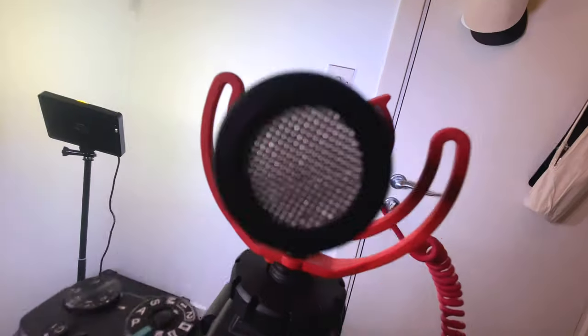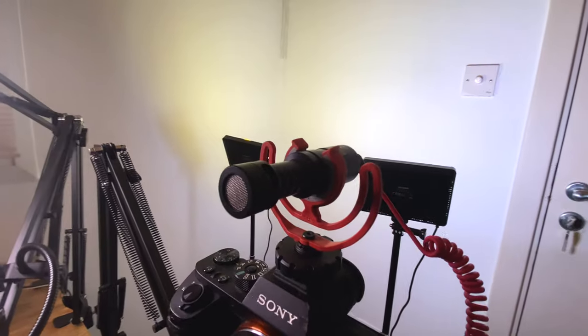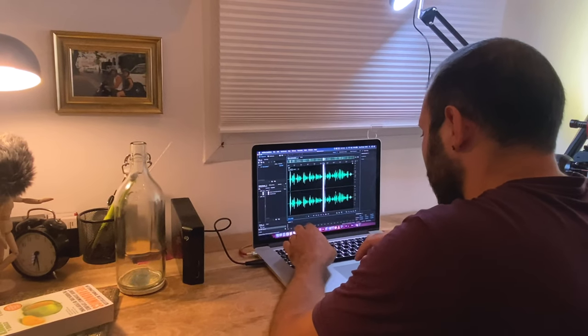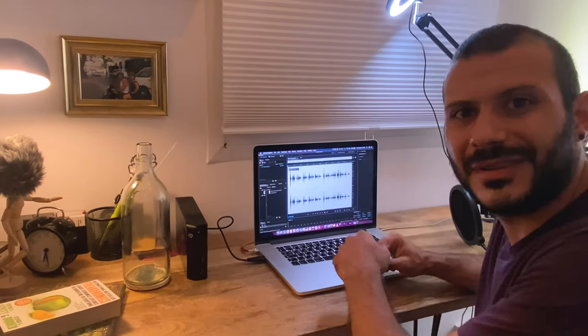For my mic I've used this tiny little Rode mic I found online, which comes with a cute little suspension system. You just slot it above the camera and there you go — you have sound. I do clean and de-reverb my sound in Audition before putting it on the video.